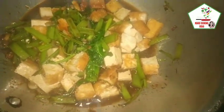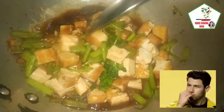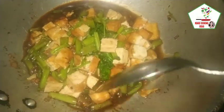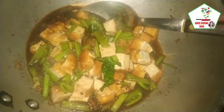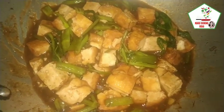Lagyan pa natin ng cornstarch. Okay na po yung lapot niya. Pakuluan lang natin ng mga one minute, pwede na nating i-serve ang ating masarap na tofu and kangkong with oyster sauce. Ang murang ulam na ito ay siguradong swak sa inyong pamilya at mapaan ni rice ang lahat sa sarap.